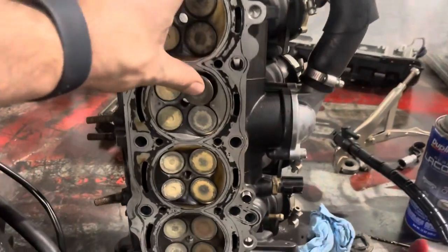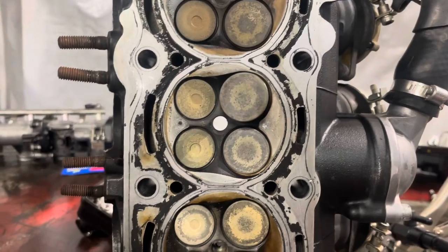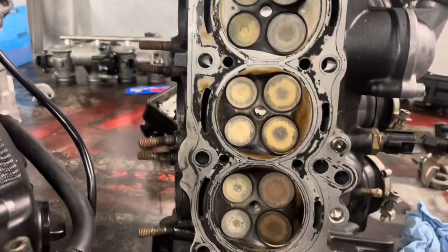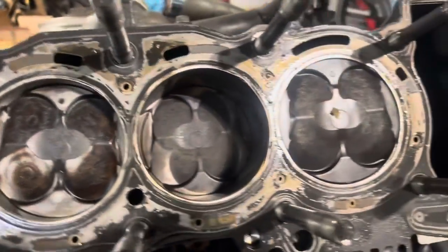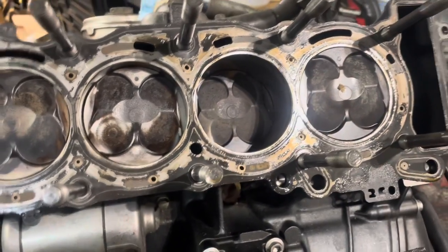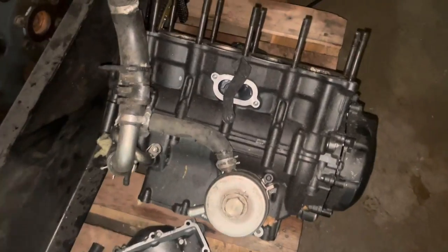All right, so we got the head off. Now we're getting to see what we're dealing with. We got one really bad valve — piston came up and hit it, so we can assume that all of those ones are bad. The rest of them I should be able to salvage. And obviously a piston that has not been happy. The other ones are good. This bottom end is going to go in the garbage. Everything else we will salvage out of this motor.